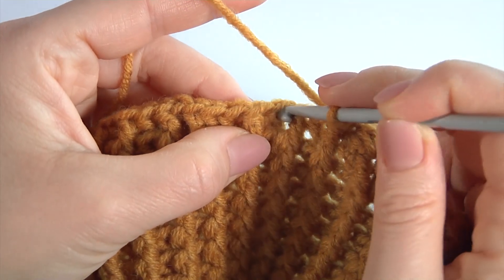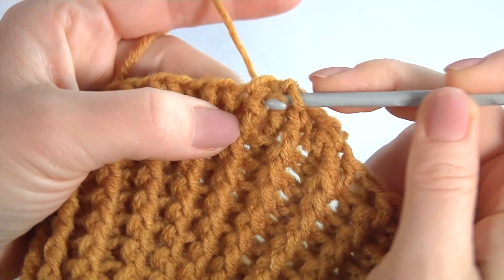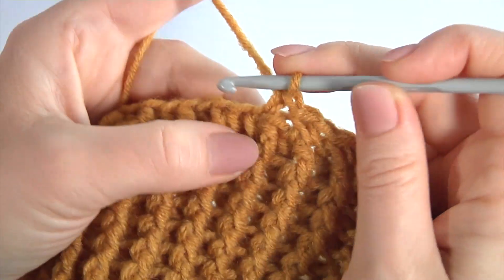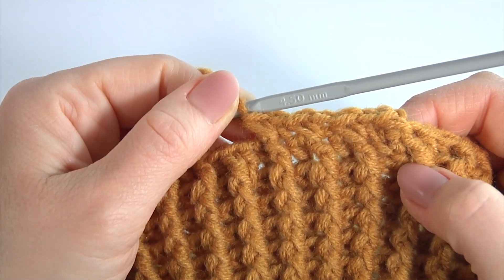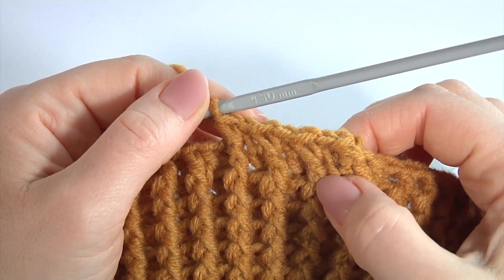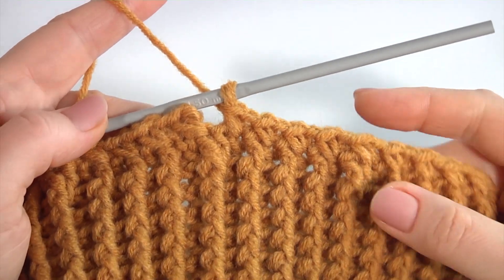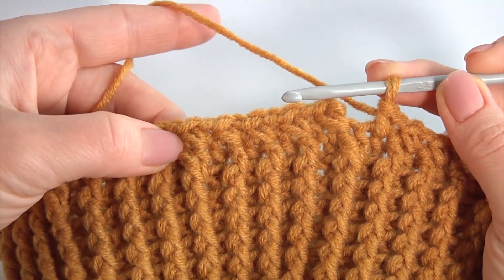Make single crochet into the second stitch and single crochet into the previous stitch. It is very easy to make. Make single crochet into the second stitch and single crochet into the previous stitch. Here is what I have. Keep working in this way till the end of this round. The pattern consists of two stitches and has one round — I am going to work by spiral direction.